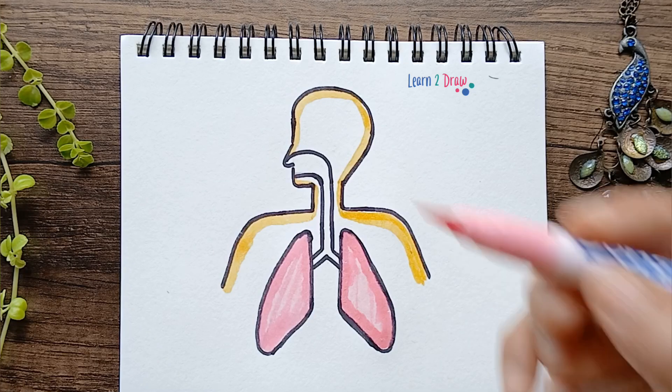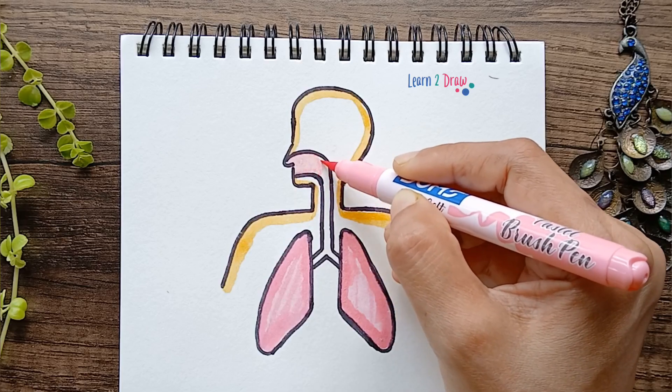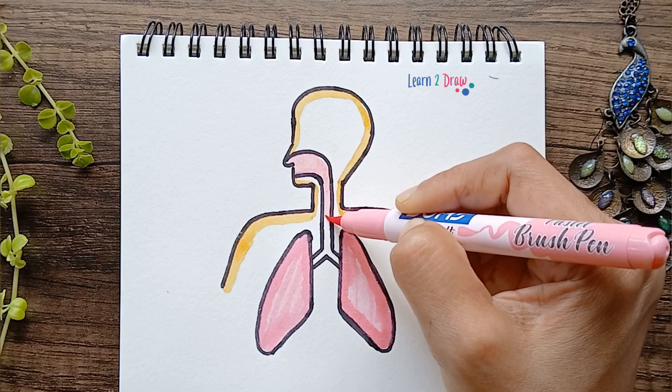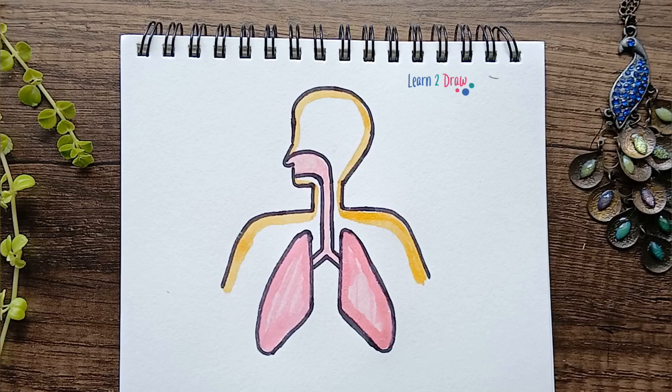Next, let's color the windpipe. I'm using the same pink color — you can also use a slight red color. But make sure the outlines are visible when you color it.